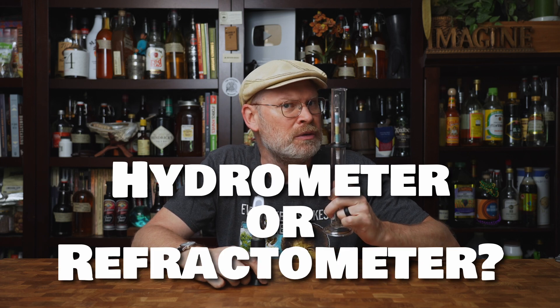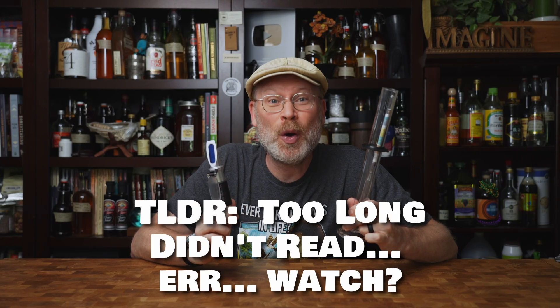Today we answer the age-old question: should you use a hydrometer or a refractometer? The TLDR version — they both work, but each has pluses and minuses. So let's go through a few of those.